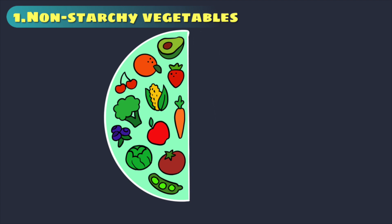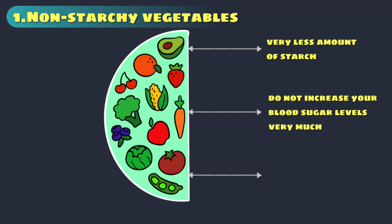So now let us see what you can have in non-starchy vegetables. Non-starchy vegetables, as the name implies, have very less amount of starch. They are lower in carbohydrate so they do not increase your blood sugar levels very much. They are also high in vitamins, minerals and fiber, making them an important part of a healthy diet.